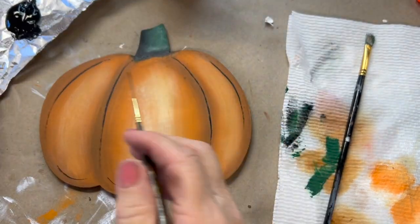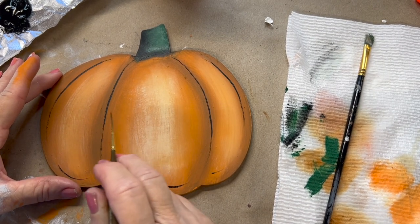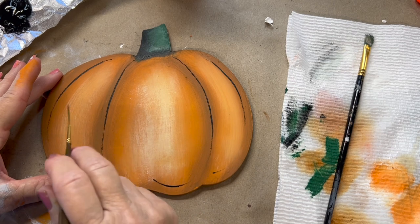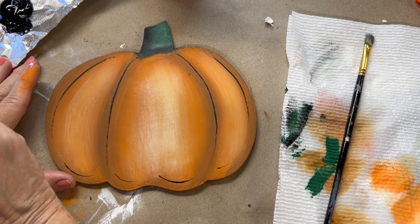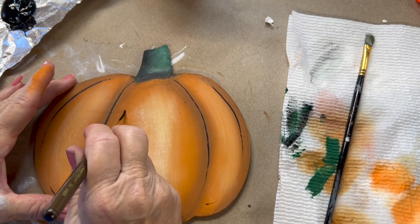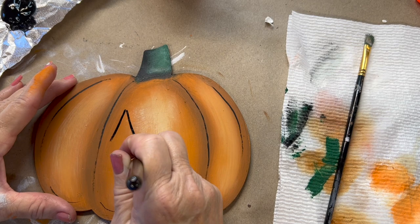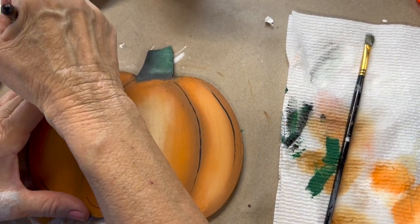What would be cute is to put a name or a saying like 'Happy Fall Y'all' or your last name — whatever you'd like on there. But I'm going to take this one, and now that you've seen that, let's add to it by adding in a jack-o-lantern face.